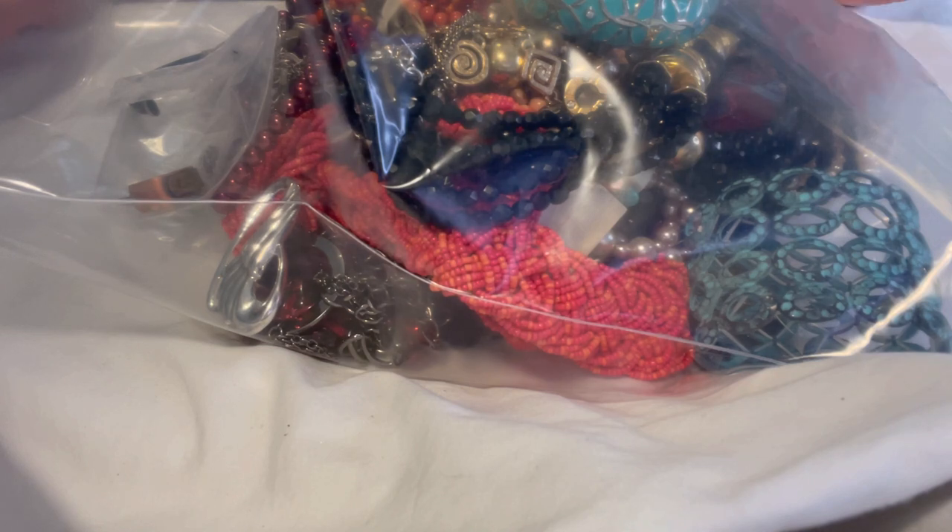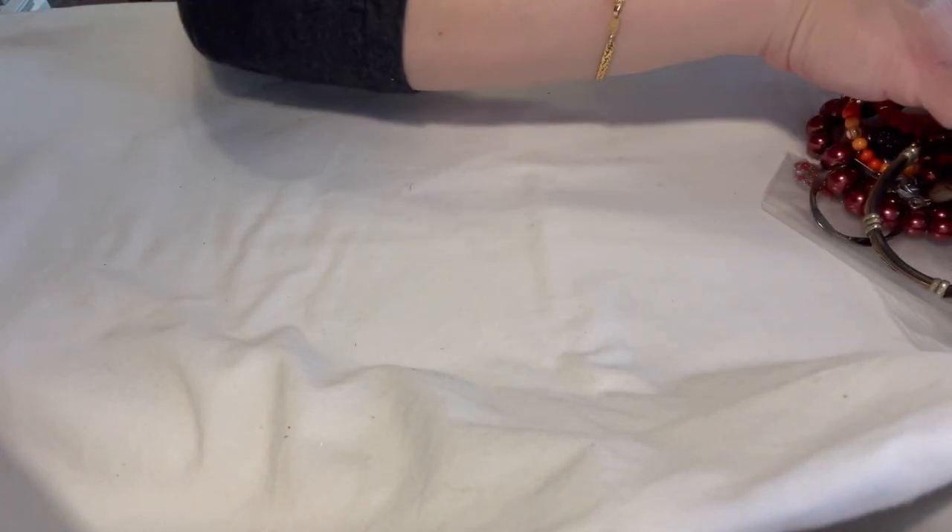This is part of a 40-pound tote that I got from Salvation Army, so we're going to talk as we get started so I can keep the video moving.